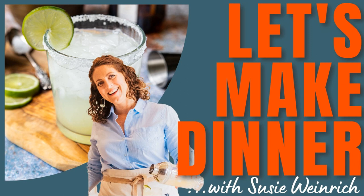Now set out some chips and salsa and go enjoy your margarita. If you would like a printable version of the recipe, I will put a link right in the show notes for you. Until next time, I hope this episode of Let's Make Dinner makes your cocktail time a little sweeter. Cheers!